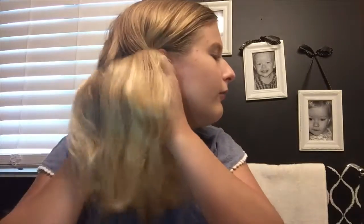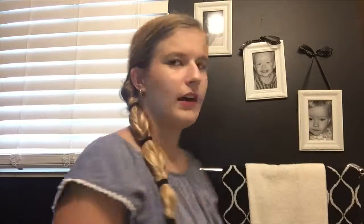This next hairstyle is a twist — it's one I always do. You just need a couple of hair ties depending on how many twists you want to do. Brush your hair to the back like the braid, tie it with a hair tie, then open it in the middle and flip the hair through and tighten it. If you want to do it all the way down, just repeat the same thing — open in the middle, twist through — and keep going. Here is the final look.